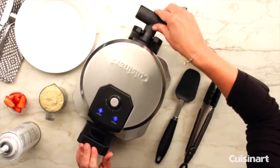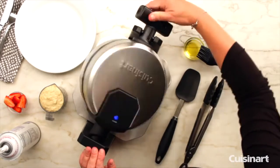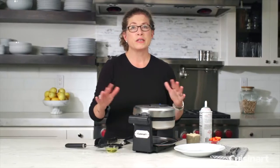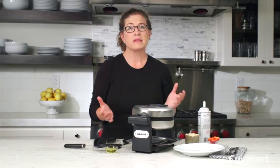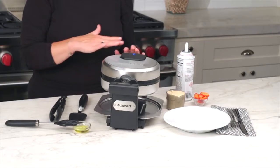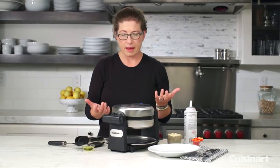You put the batter in here — I'm going to do it in a little bit — and you just rotate it 180 degrees. That's really important to make a really crisp exterior of your waffle but still get a tender interior, because it distributes the waffle batter really evenly around the plates and gives it a chance to really crisp up on the outside.